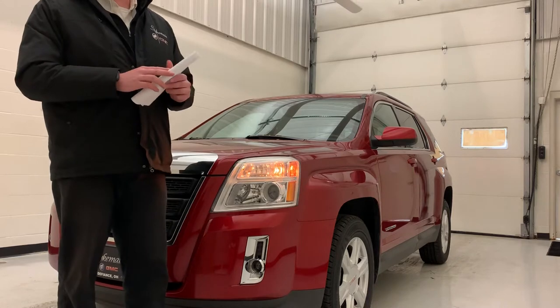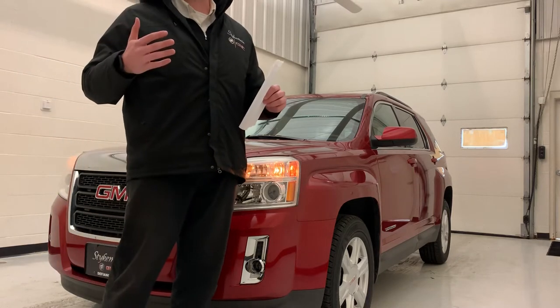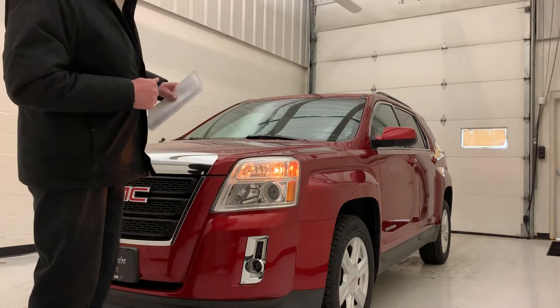Hey everyone, thanks for coming and checking out my video. My name is Zach Weaver. With me this time, it's a 2014 GMC Terrain.